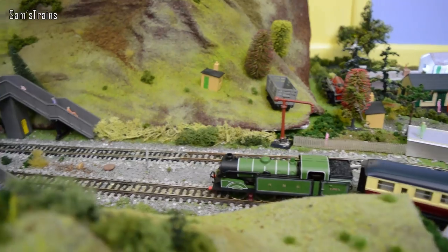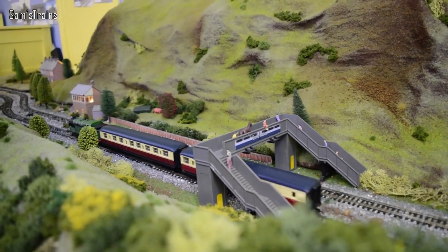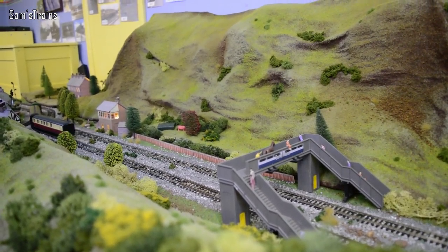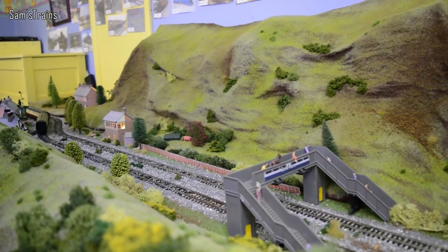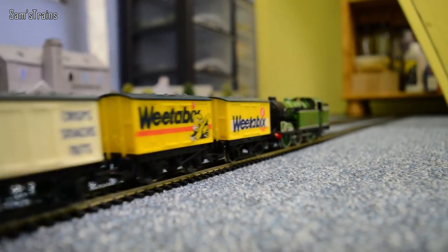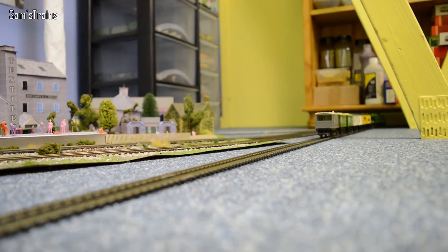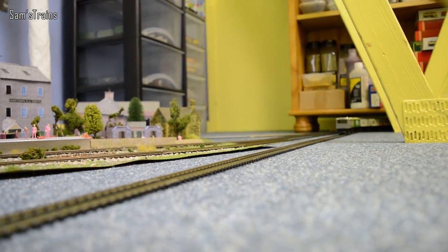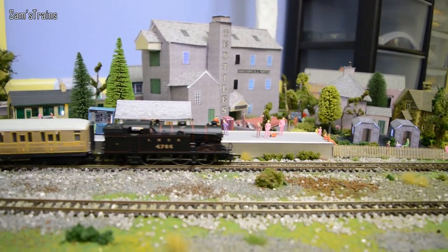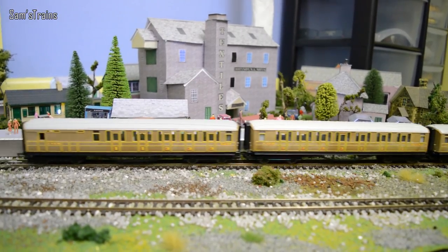Do let me know in the poll which of the three is your favourite. Mine, straight up, is the Great Northern Green one, just because it's quite an unusual livery and not one that you see too often, certainly not on my channel. And I know this goods train isn't strictly realistic because they were passenger locomotives, but I just thought it would save you looking at teak coaches all day. The black one just looks so smart — really, really beautiful.